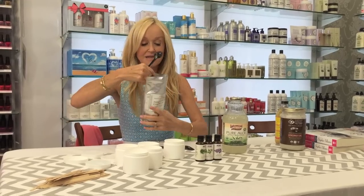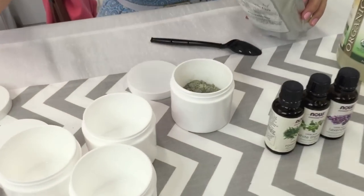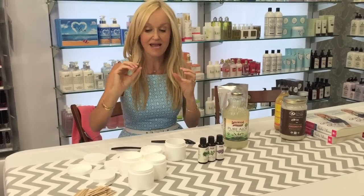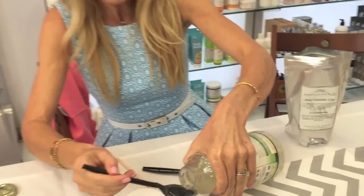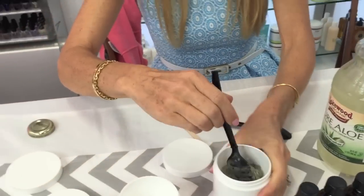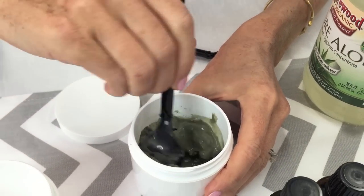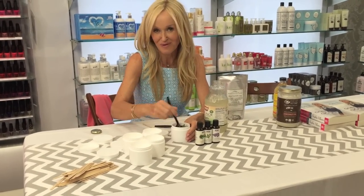I'm going to put in three teaspoons of this green clay. This green clay is magical because it's absolutely chock full of minerals which are going to feed and nourish your skin, but at the same time it's going to draw out all the impurities. Then I'm going to add in about three teaspoons of this aloe juice — I'm going to put in a little bit more. You can eyeball it. You want it to be the consistency of thick mud, like the sort of mud that if you were to go to a spa, that kind of stuff they slather on you.